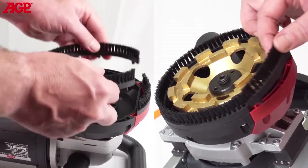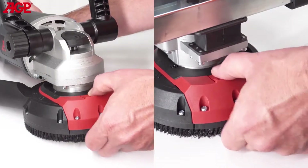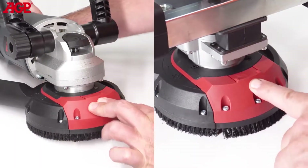The brushes are easily replaceable. The tool-free half-moon door allows the tool to grind right up to the edge. Keep it closed when not needed.